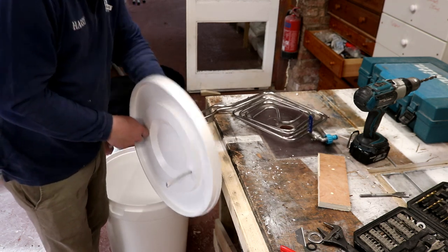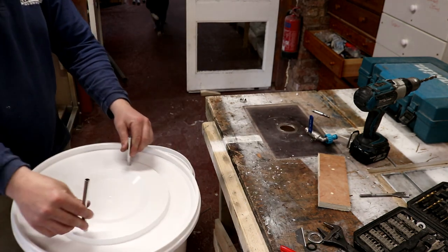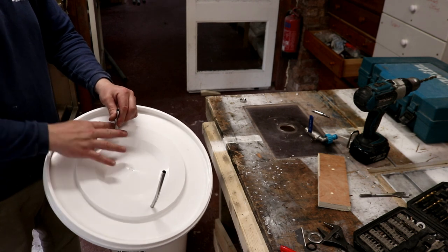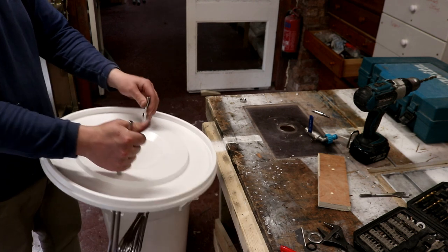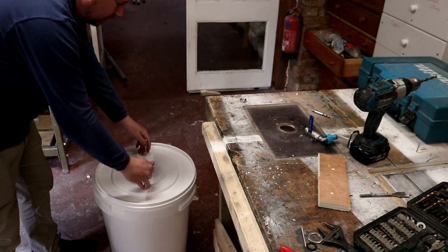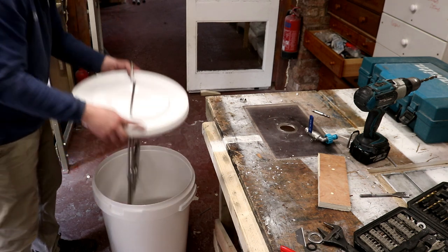There we go — that looks about perfect. We just need to put a couple of fittings on. You get a plastic bar with the cooler, so I've just installed that to give a handle to grab hold of. I'll do the same with the other one. I'm happy with that.